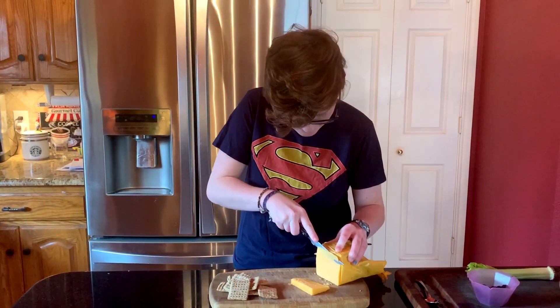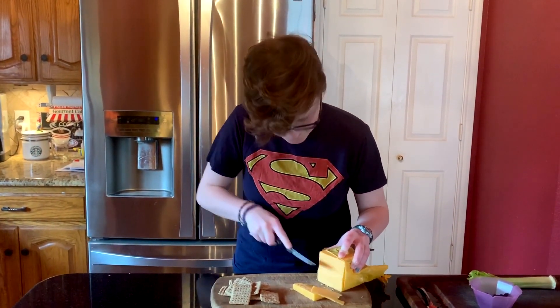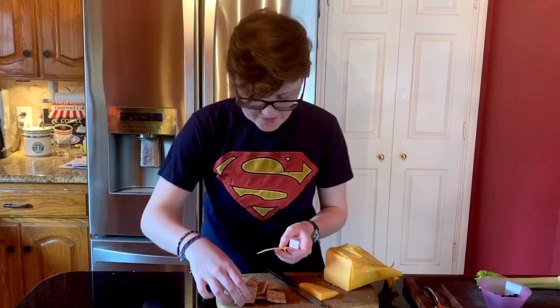So I'm just going to cut some of this. There we go. And I'll put it on my cracker. There you go — looks pretty good.